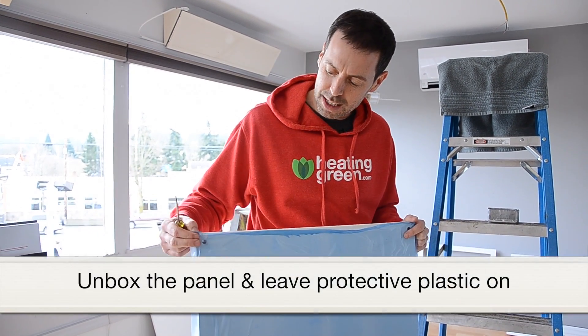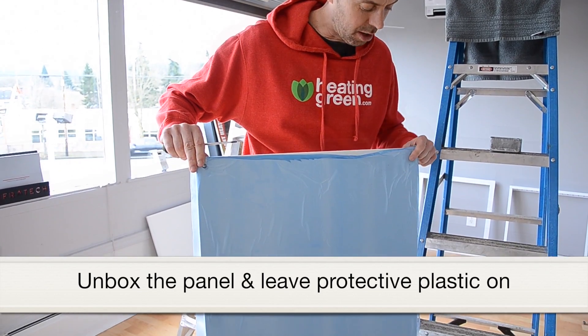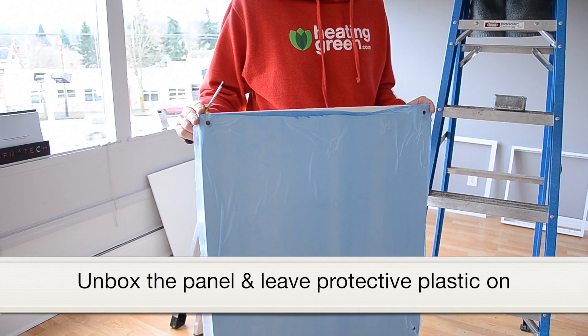So the first thing you're going to do, obviously, is take it out of the box. Keep the protective plastic on here to avoid nicking it while you're installing it and to keep your fingerprints off it.